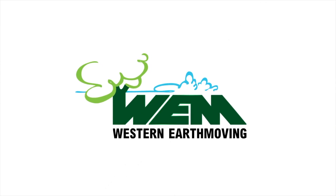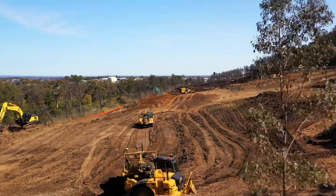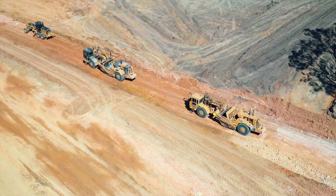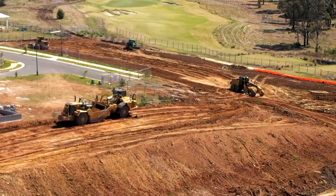It's WEM for Kids! Today on the construction site we'll be looking at scrapers. Western Earth Moving uses three different types of scrapers because each has a slightly different and unique job to do.